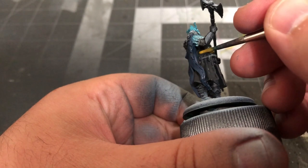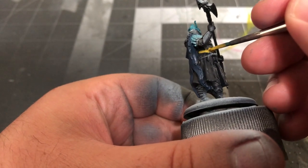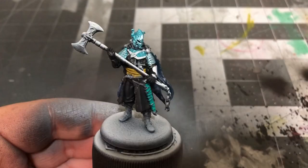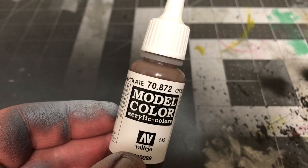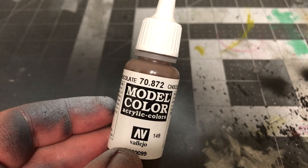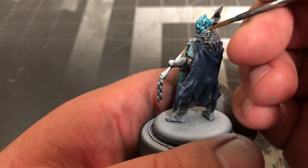Remember, don't be afraid to use multiple coats. Just make sure the first is completely dry before you add a second. Then grab some Chocolate Brown by Vallejo to paint his hair, the leather belts around his waist and chest, and his gloves.